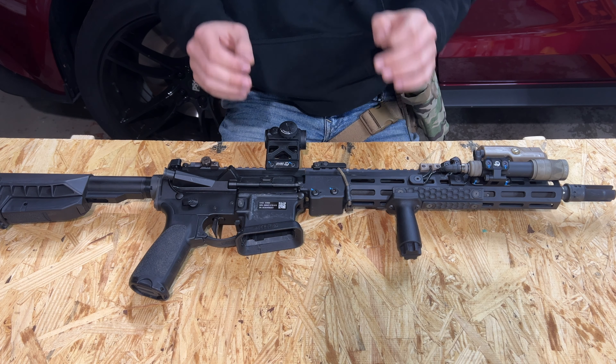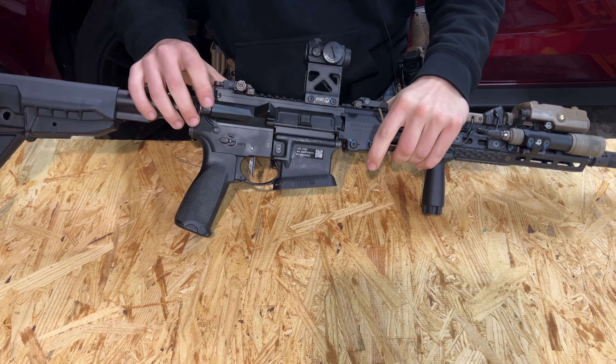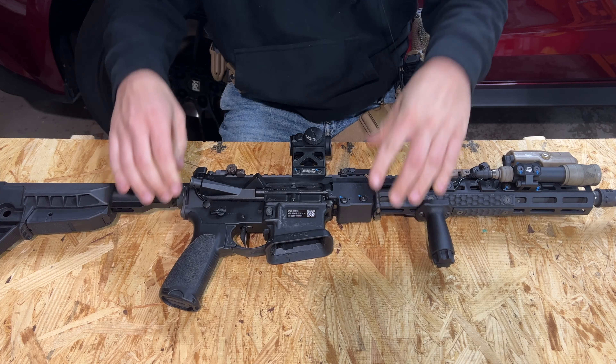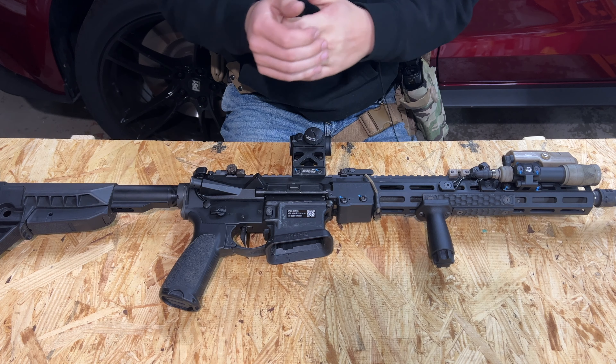I have a quick one going over the Overbore Systems swivel mount that he just released not too long ago. The firearm you see in today's video is safe and unloaded for the purpose of this YouTube video and we're in a safe environment. I have to do that to keep my videos up here on YouTube.